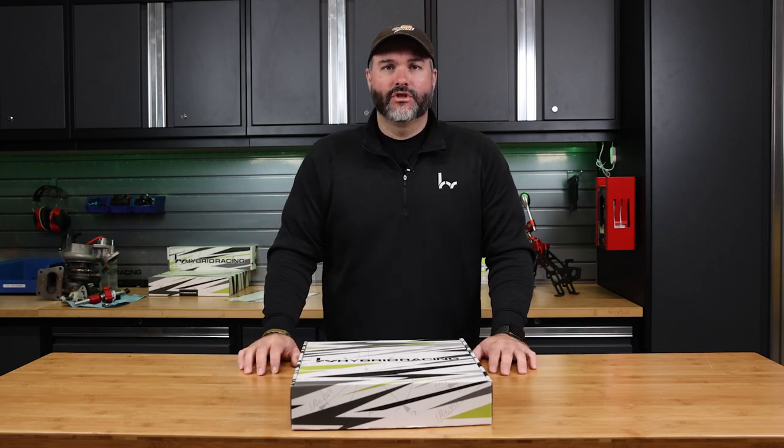I'm David from Hybrid Racing, and in this video I'll tell you all about our new short shifter for the Honda S2000.